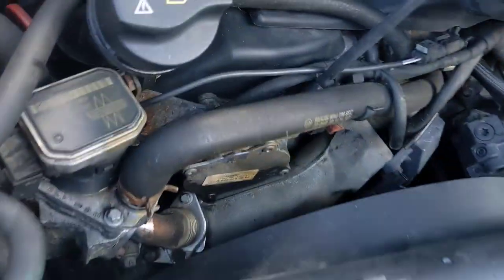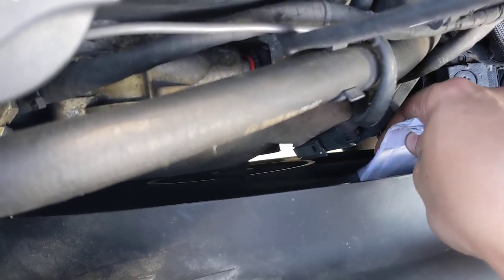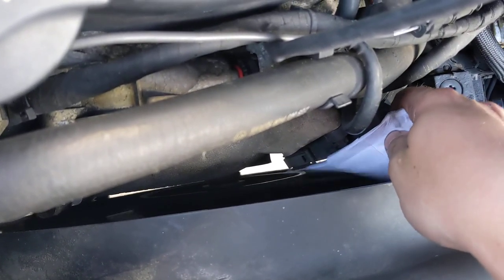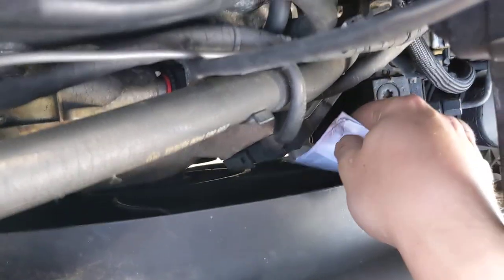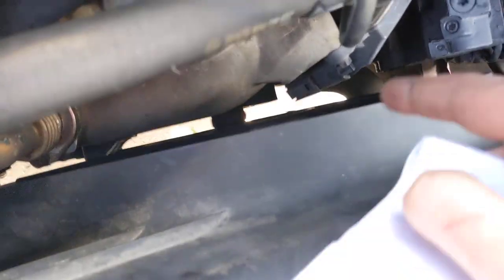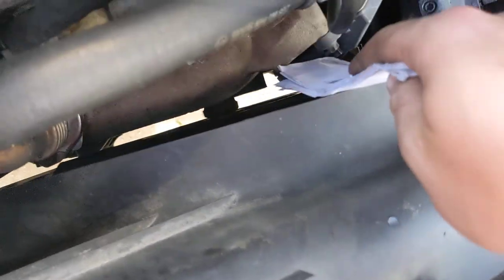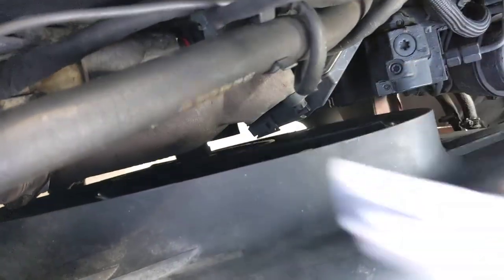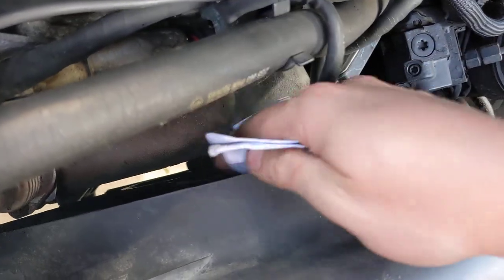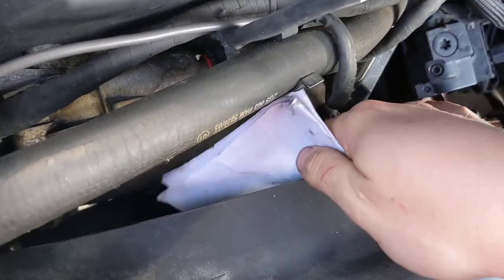Now we're going to go over to this one. And you can see my paper has completely stopped it. I can actually grab it with my hand and spin it backwards. So this fan clutch has no force behind it. If you shove cardboard in the other one it'll stop it, but if you just take a little piece of paper and stick it in here, this fan clutch is just toast.